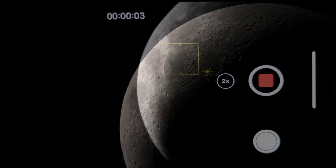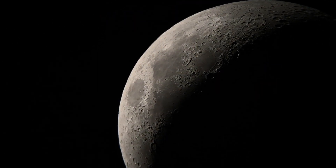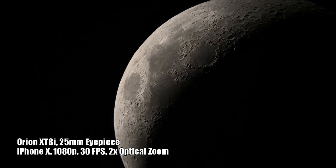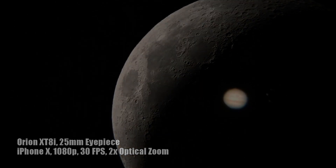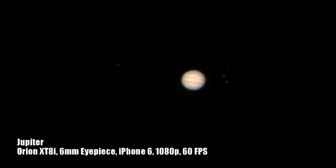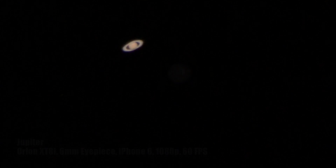For those interested in more advanced settings on your phone's camera, I would suggest getting a third-party app that will allow you to adjust things like the shutter speed and ISO. Those apps will be particularly beneficial for fine-tune adjustments that you'll need to do for planets such as Jupiter, Saturn, Mars, and Venus.